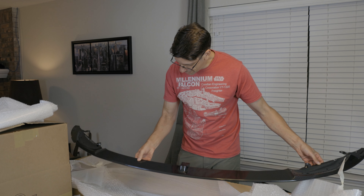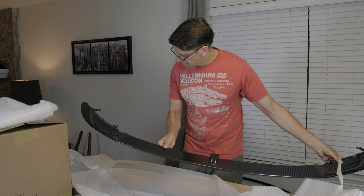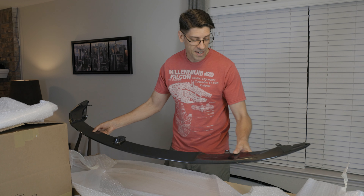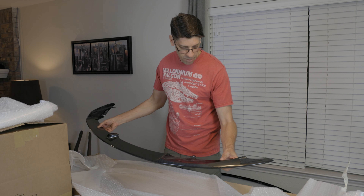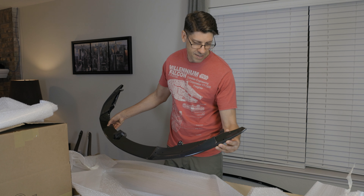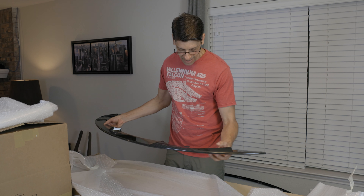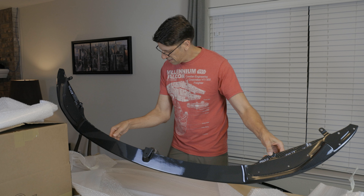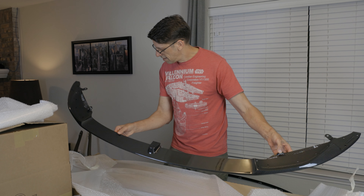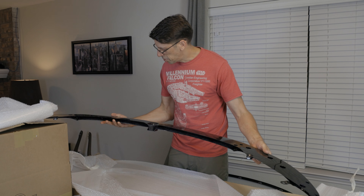Wow, this is just gorgeous. The finish is perfect. All of the edges are perfectly smooth, no rough cuts, and all the holes pre-drilled. Beautiful.